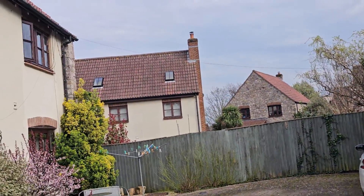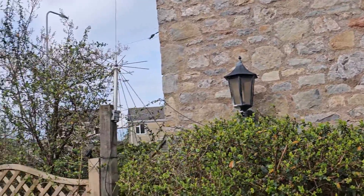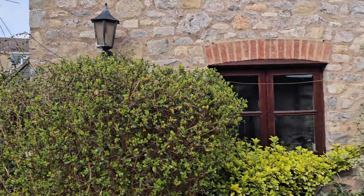Otherwise I've just got wires out here — you can't really see them. You won't see many antennas on my house; it keeps someone very happy.